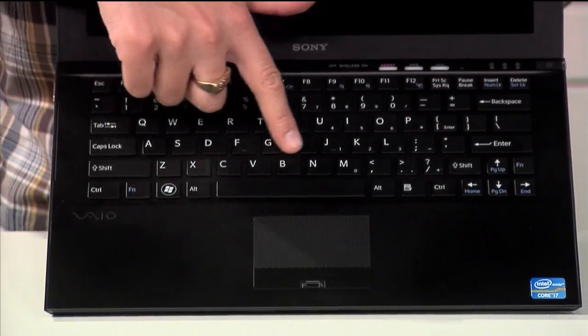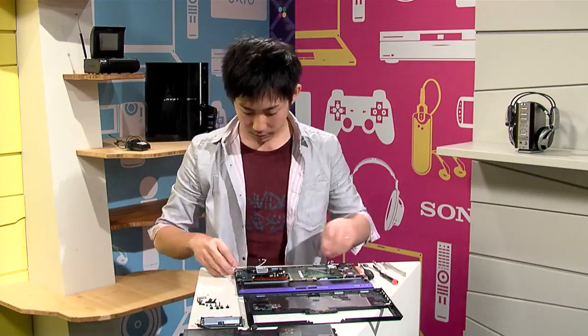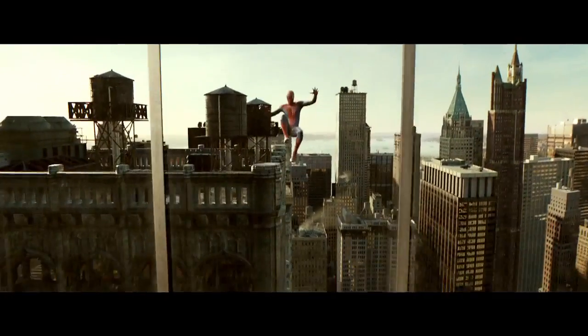Coming up on Signal by Sony, for all you techie fans out there, we've got the Vaio-Z laptop creator here to tear it apart. Plus, we're going to geek out on next summer's blockbuster, The Amazing Spider-Man. Signal by Sony starts right now.